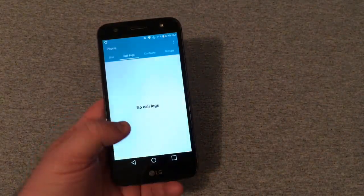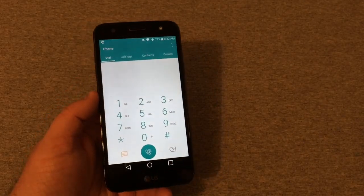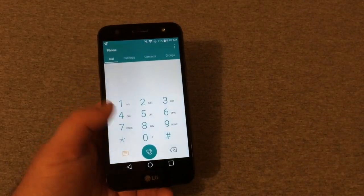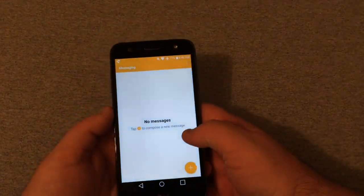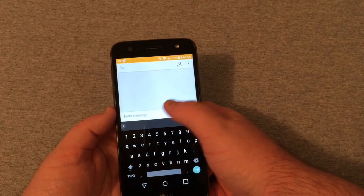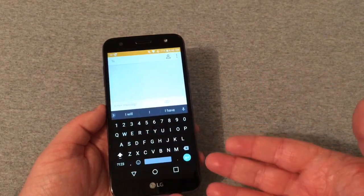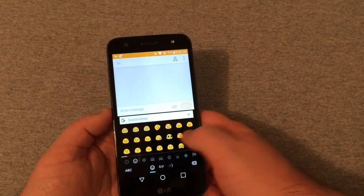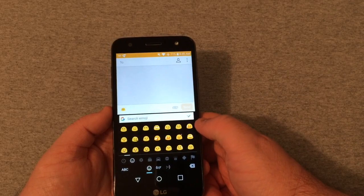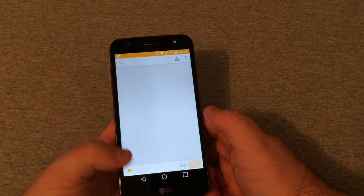Going to the dialer, it's your standard LG dialer seen on a lot of phones. In messaging, I'm using Gboard because it's the best in my personal opinion — it has a really nice dark black layout that looks great with all your emojis. The standard LG keyboard does display emojis differently, but I'm leaving it on Gboard for now.